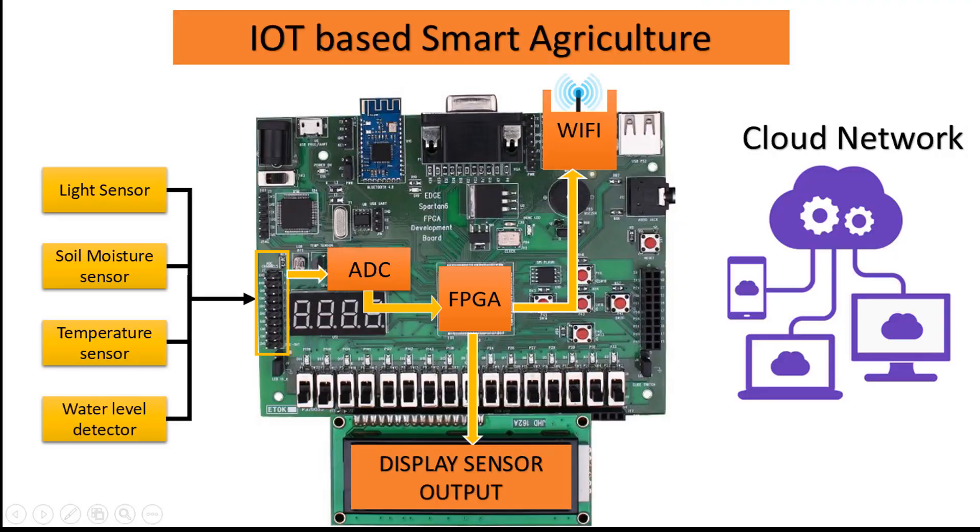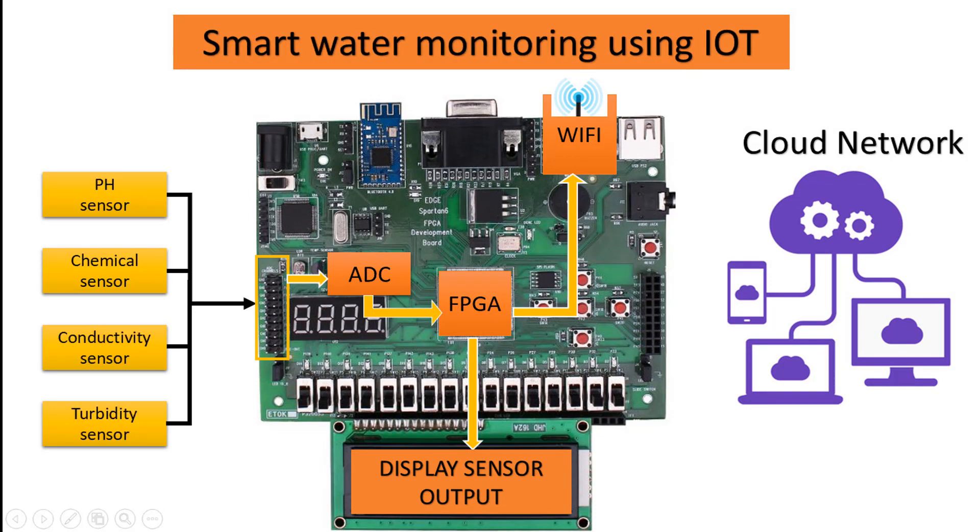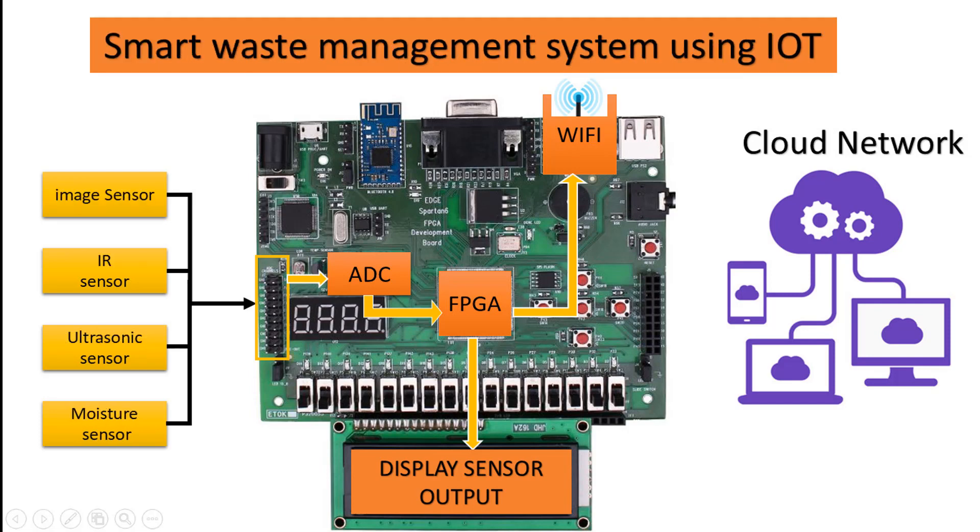Some of the following applications can be easily implemented with our IoT reference design, like a healthcare monitoring system, smart water monitoring, and a waste management system using IoT.